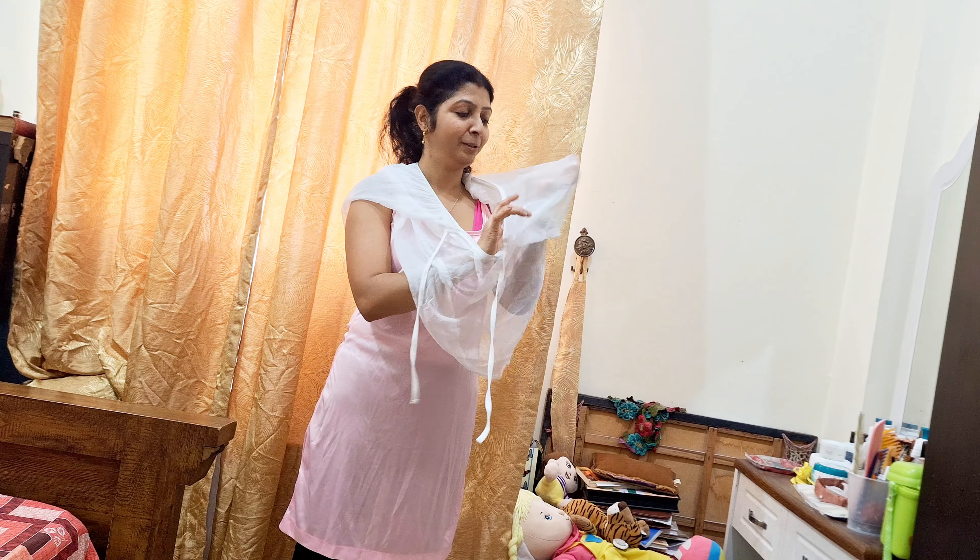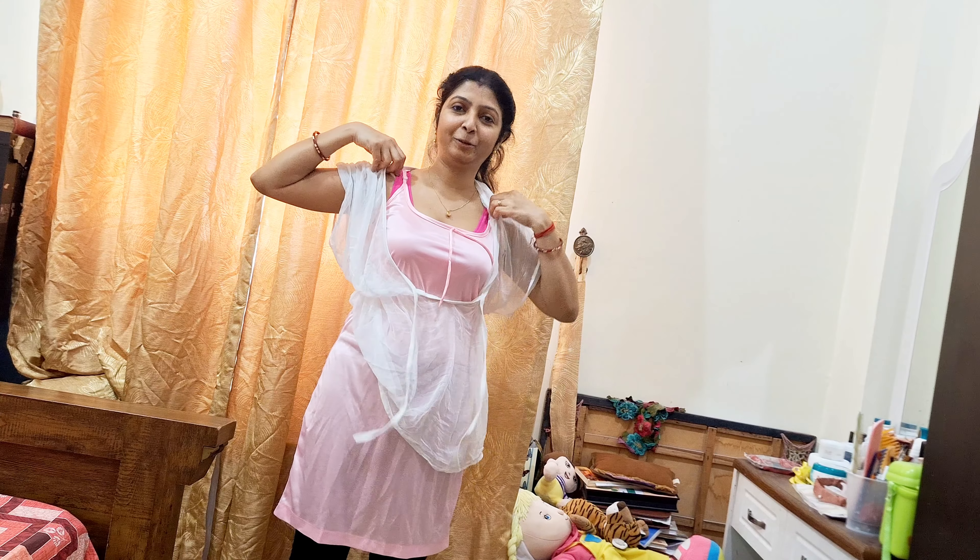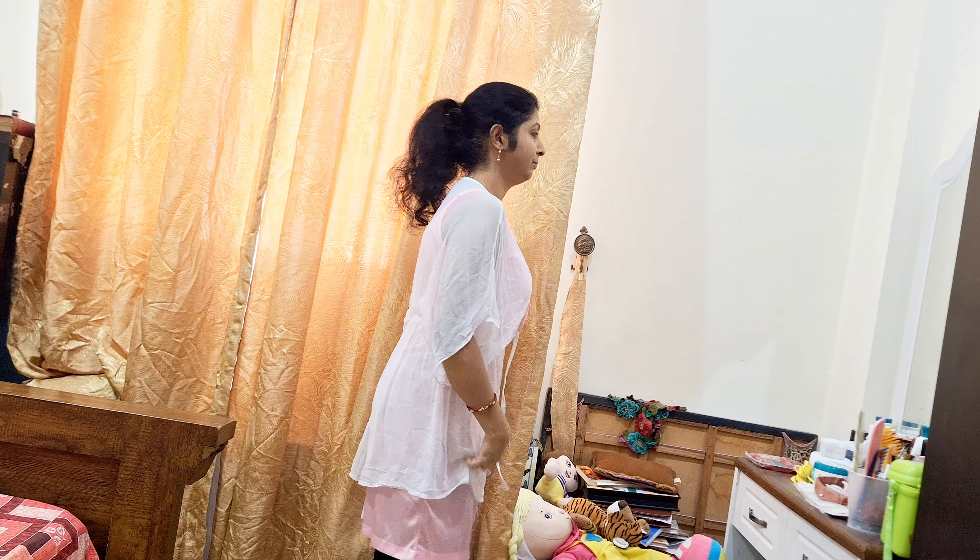Hello everyone! Good afternoon! How are you? I am very good at this time, and I am very good in the specials.